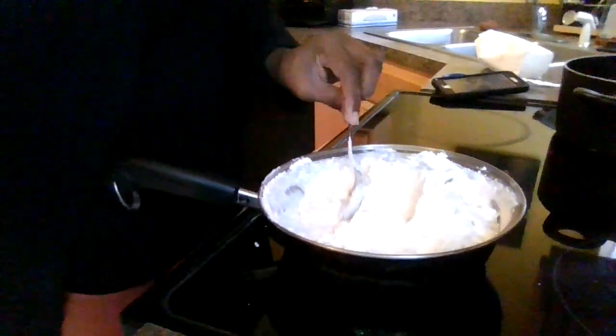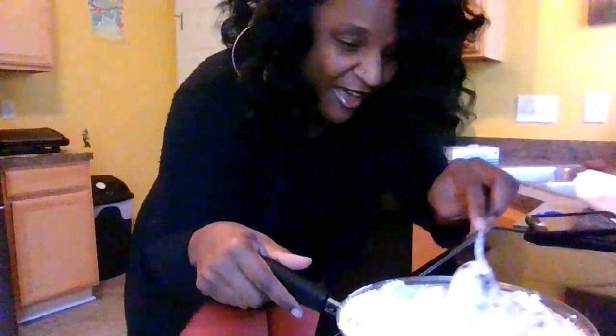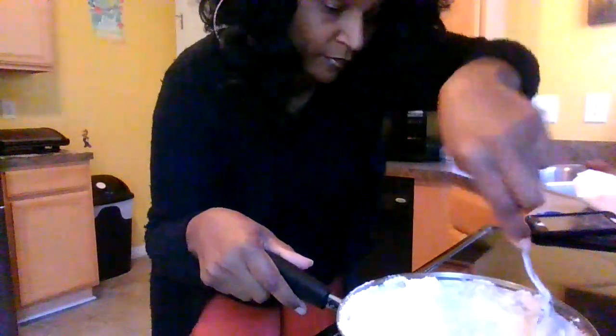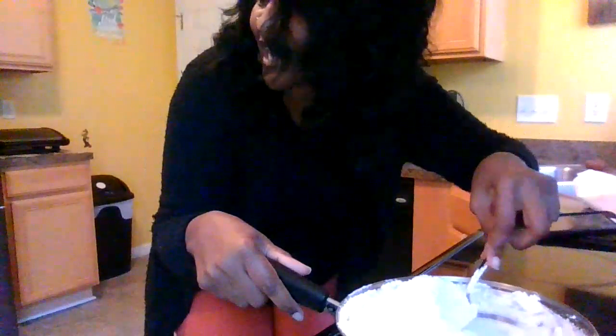That's right y'all, I'm doing it! My daughter was messing with me on the first one while I was trying to cook it. But y'all see this? That thing looks good y'all. Don't hate — don't need cornstarch.